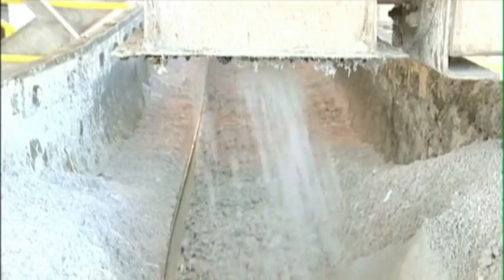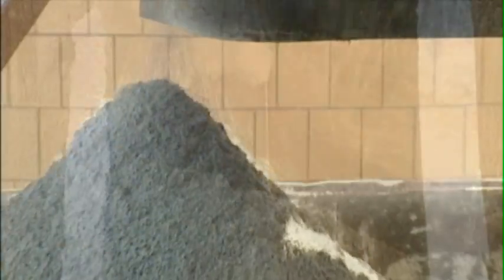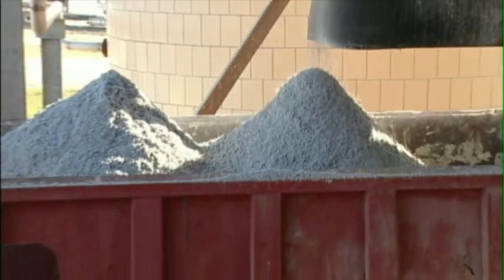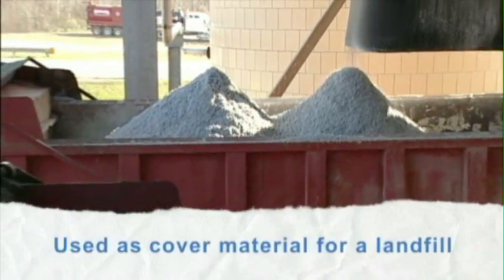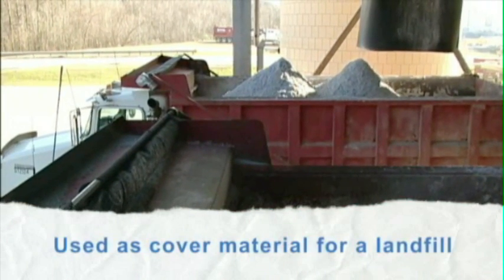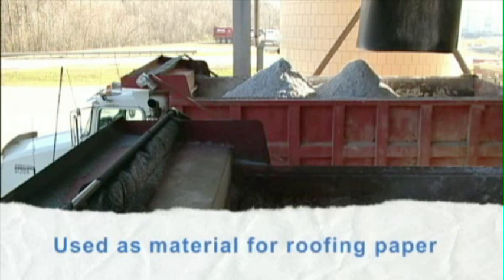The residual materials collected from the screening, centrifuging, and flotation processes are all combined and beneficially reused. Currently, these residuals are used as a cover material at a local landfill due to their inert and impervious properties. The residuals have also been used as a source material for roofing paper in the past.